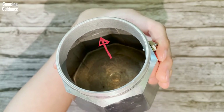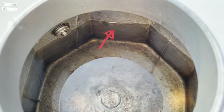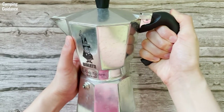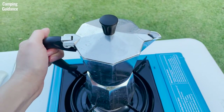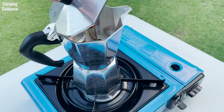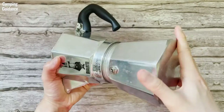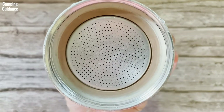The Bialetti Moka Express has two marked lines on the inside of the boiler showing the maximum capacity, which is the water level below the safety valve, so there's no need to measure the specific amount of water you put in. The handle is nicely sized and ergonomic, but seems a bit small if you have larger hands. It's heat resistant and was always cool to the touch. This black knob on the lid is also heat resistant and was never hot, even though I kept using it to check on the coffee during brewing. It's pretty stable on the stove. And lastly, there are no grains in the coffee because there is an installed filter at the bottom of the collector, so no need to use additional coffee filter paper.